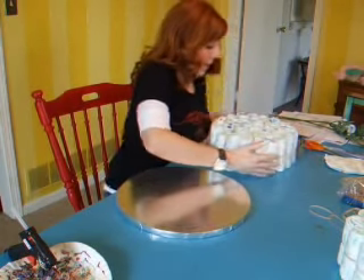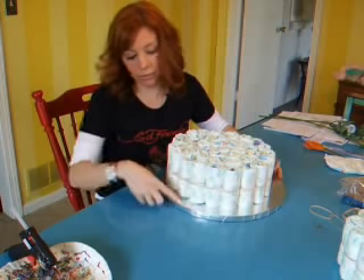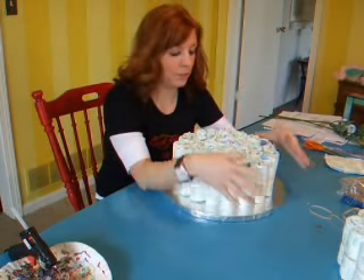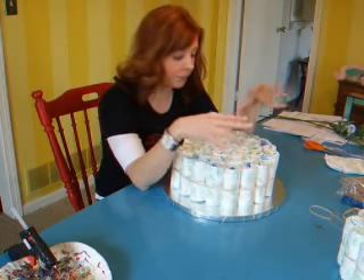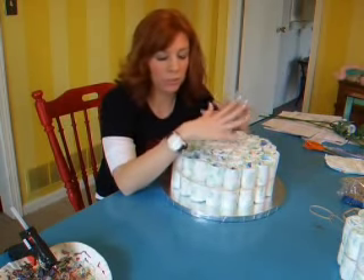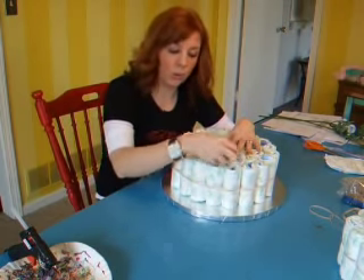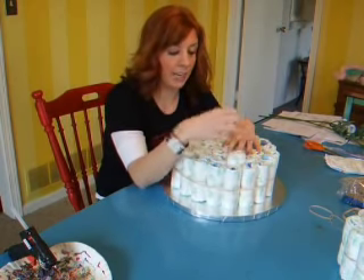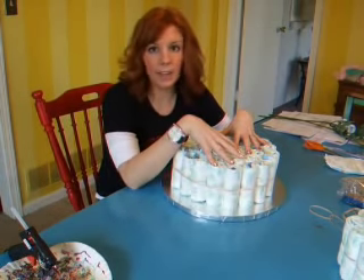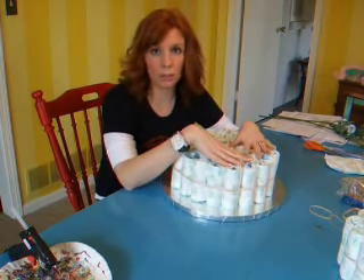I want to start by putting my bottom layer onto this. The bottom one is 14 inches, so that's about the size circle you're going to need to have a little bit showing around all the edges of the cake. This shower is for my sister-in-law who's having a baby girl, so I've chosen to do the shower in all themes of pink. You can go online and look at what other people's are — some people even choose to put in rolls of baby socks, baby shirts, and gifts inside of the cake. I'm just doing a plain baby diaper cake because these are centerpieces for the food tables.